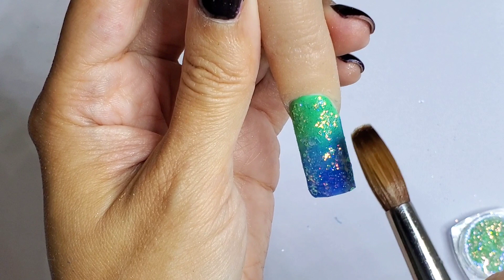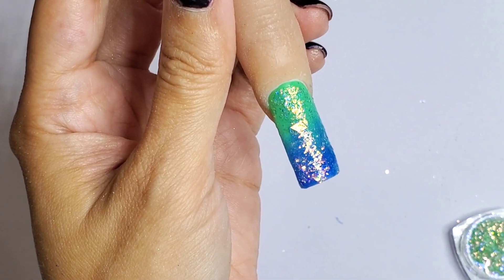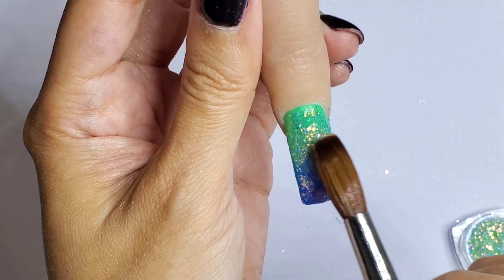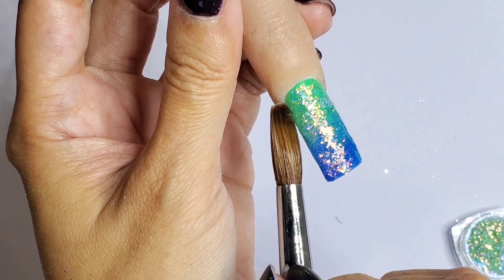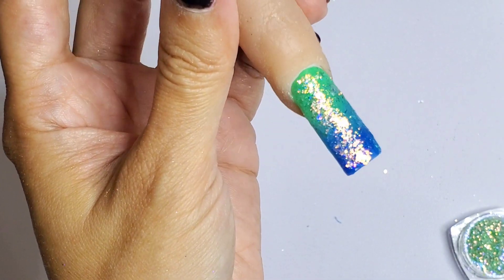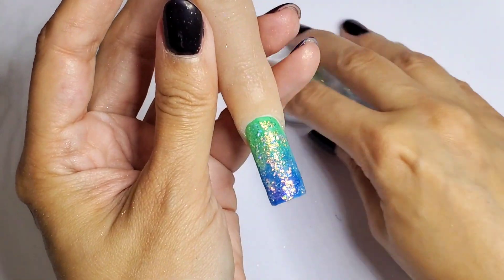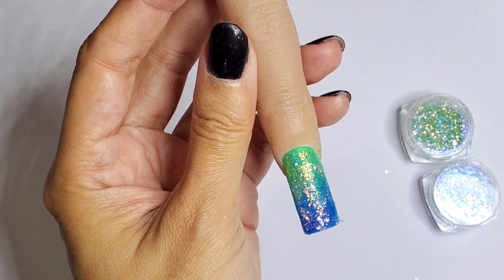This is just going to be the background of what I want to do. I want to do a sea-themed nail with some fish, corals, stuff like that — which I haven't done since maybe two years, I think. Look how beautiful those two shades are.